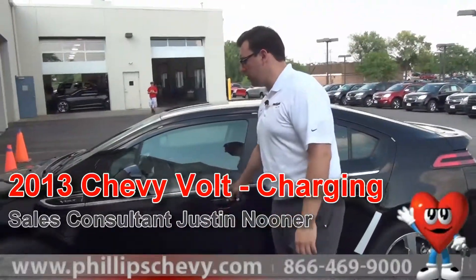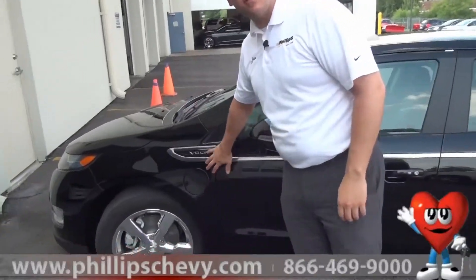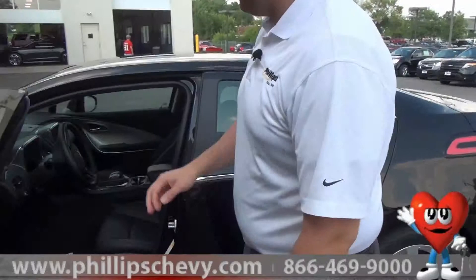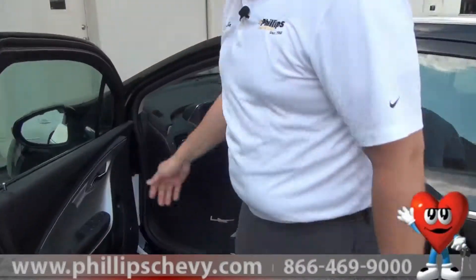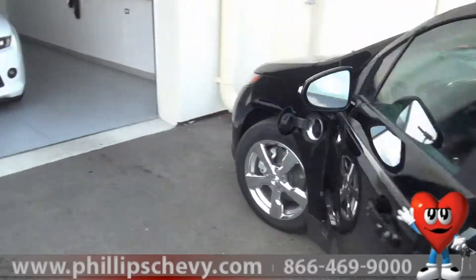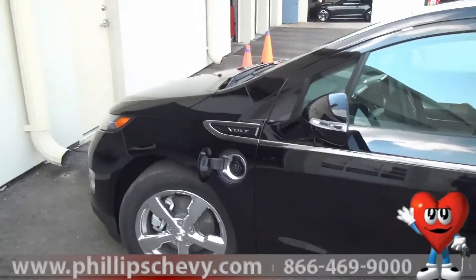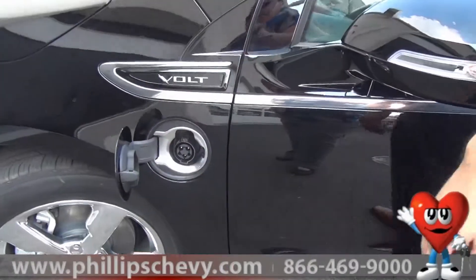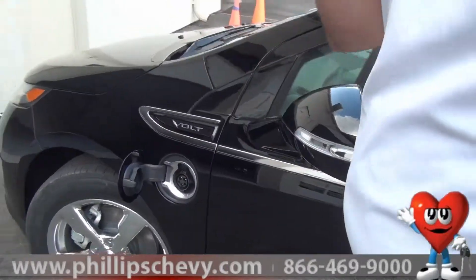The first thing you want to do is locate your charging port. It's in the front driver's side. All you need to do is open up your vehicle right here, press this button on the driver's door, and it pops right open. As you can see, to keep any corrosion out, you've got a rubber seal to keep all the elements out — rain, snow, all that.